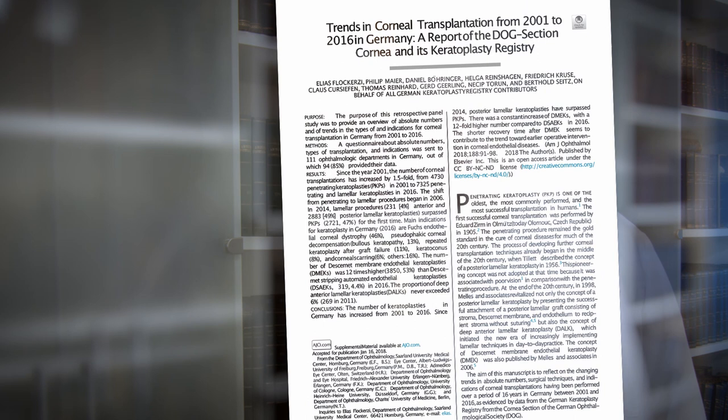You are here at the historical library of the Heidelberg University Eye Clinic. Some of these old books date back to the 15th and 16th century. Here is a book about the Congress of the German Ophthalmological Society from 1857. I can see that at this time one of the topics was artificial cornea, already more than 150 years ago.